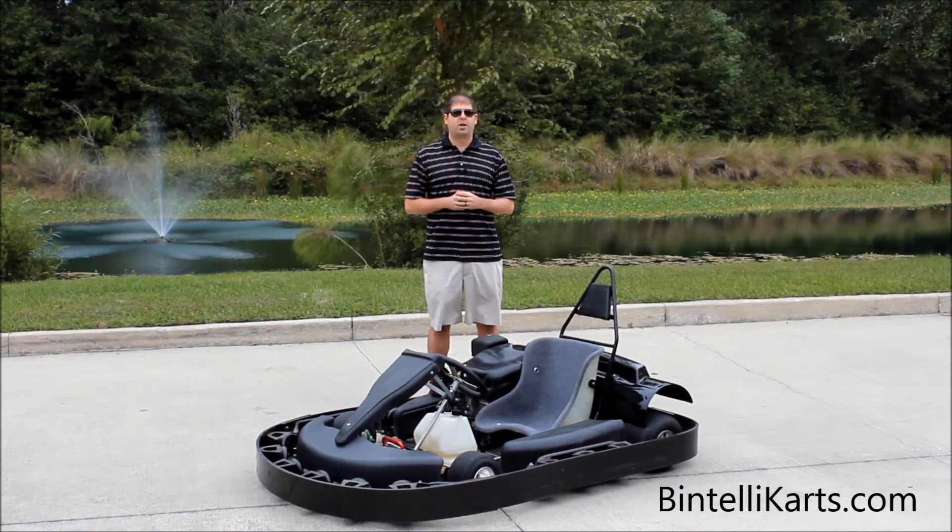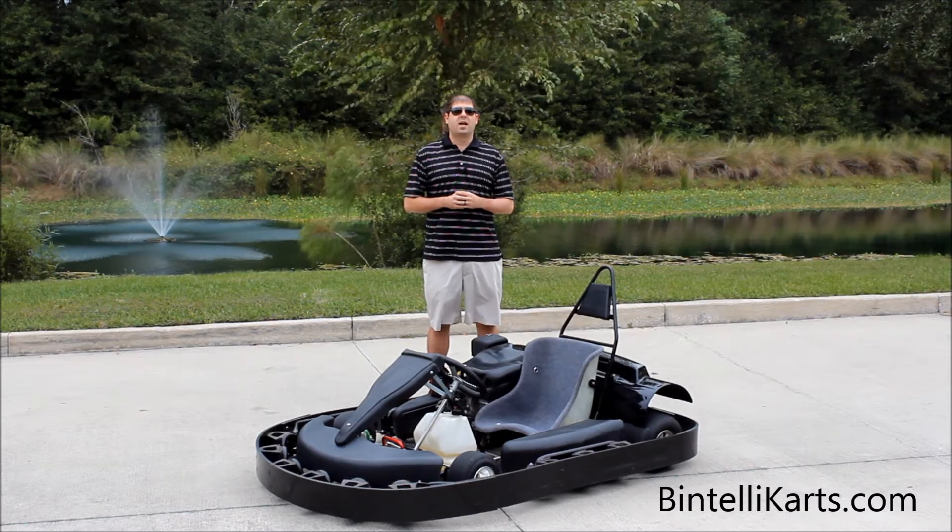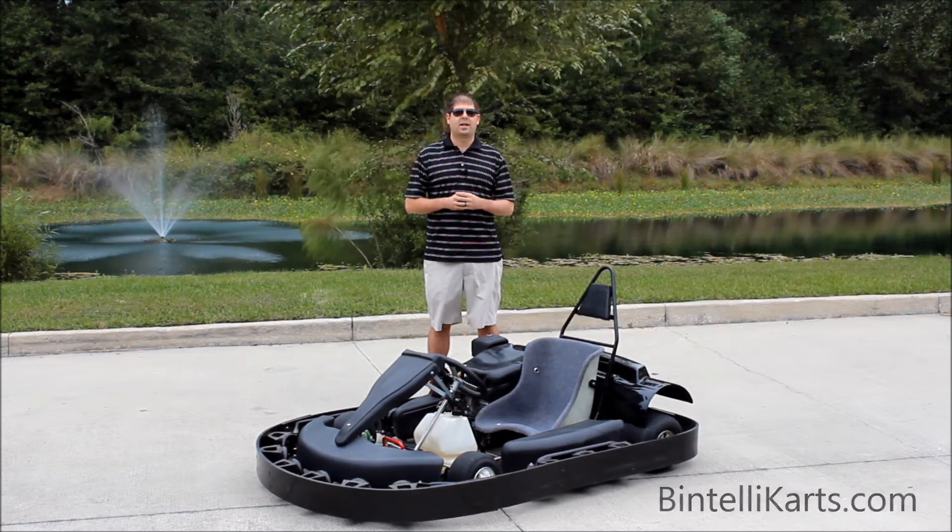We're here in Gainesville, Florida. We look forward to talking to you soon. Visit us online at bentellicarts.com.